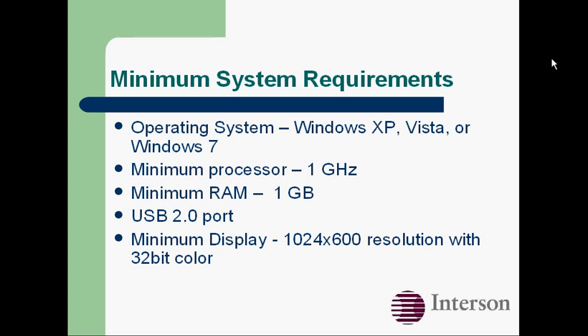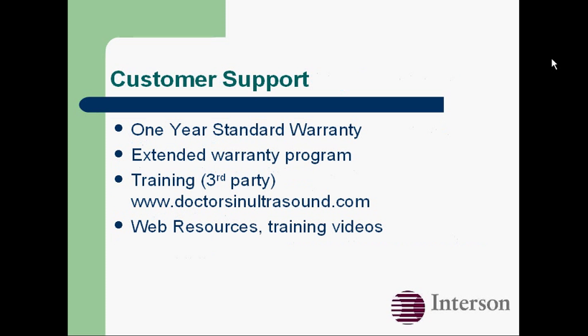Our USB probes will plug into any Windows system you can get today, as long as it's got a USB 2 port. Our customer support includes a one-year standard warranty, and the probes are extremely reliable and rugged.